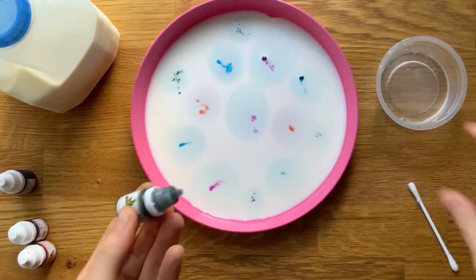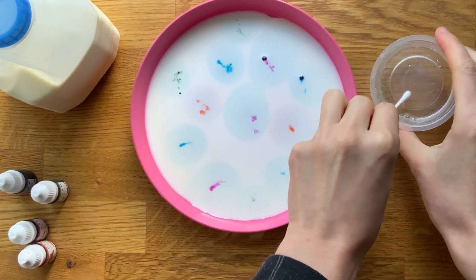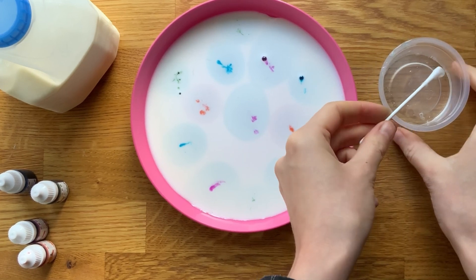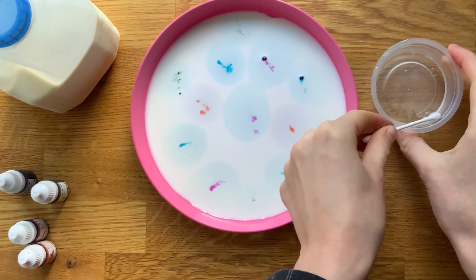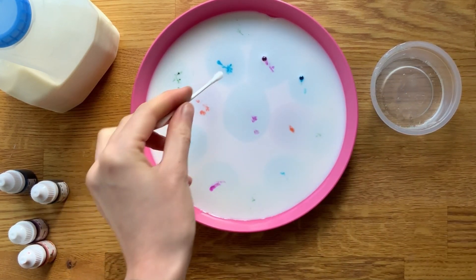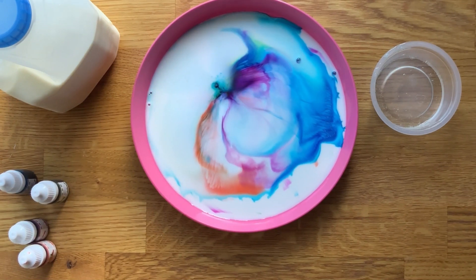Then dip a cotton bud into some washing up liquid. Children could talk about what they think will happen once they dip the cotton bud into the milk. Then dip it next to a drop of food colouring to find out. The colours will appear to burst, creating a magical effect.